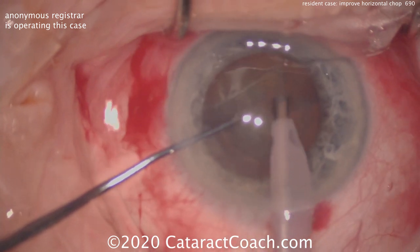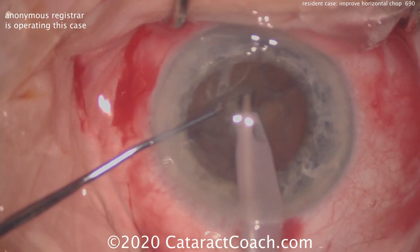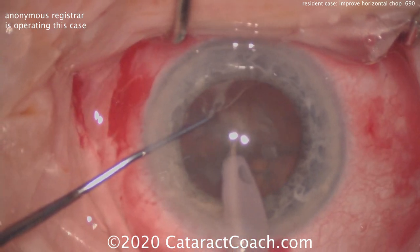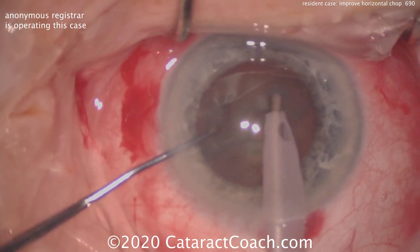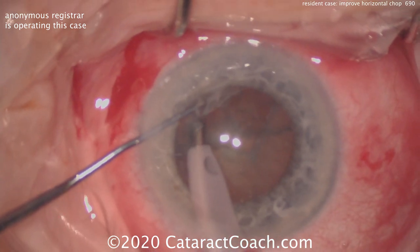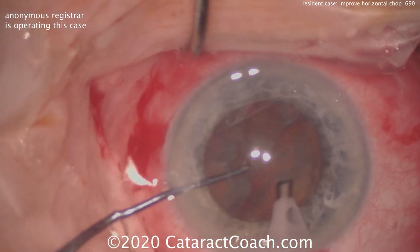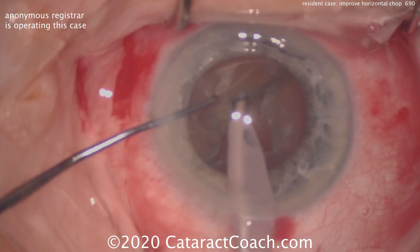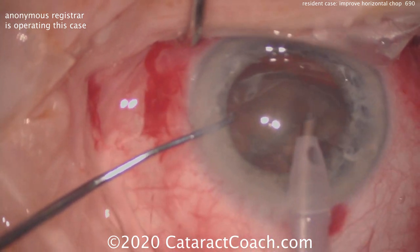The answer is the holding power of the nucleus. The phaco probe did not hold the nucleus, and so the chop did not fully propagate. Trying to bring up a half is going to be difficult because it's not fully separated from the other half. As you buzz in with the probe and try to get vacuum to bring it up, you're just not succeeding. These two halves will try to separate a little more, but the issue was at the beginning — the phaco probe did not achieve occlusion or holding power.